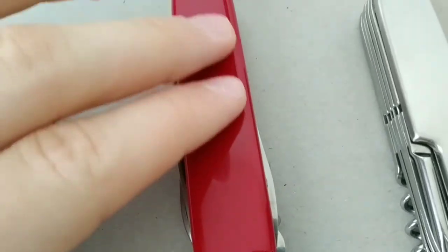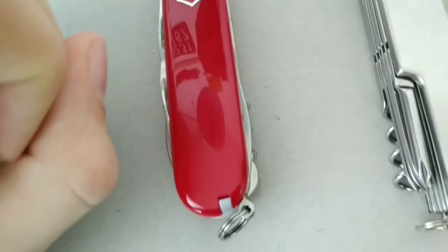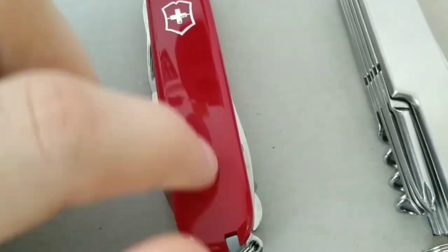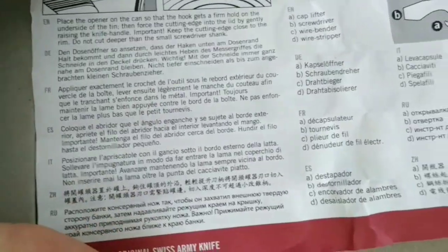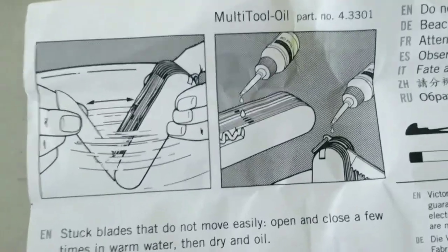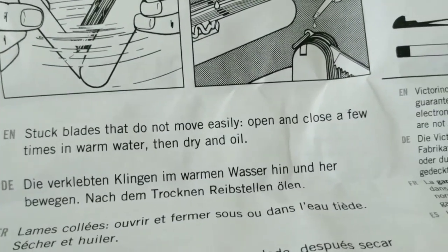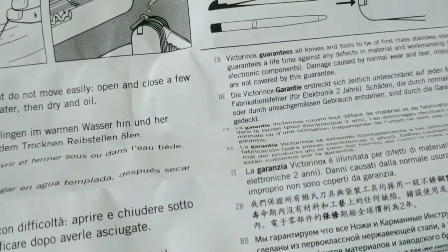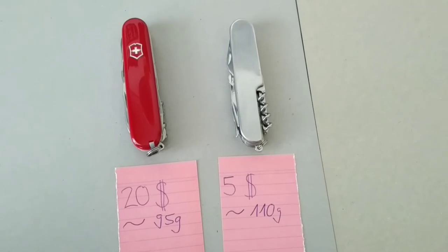You might think the plastic won't last as long as the metal, and that's probably true. But if the plastic goes bad, you can buy replacements from Victorinox in Switzerland and they will fit it for you — you can even select the colors. The Swiss Army knife comes in a cardboard box with an instruction booklet in many languages, including a guide on how to maintain your knife — for example, oiling stuck blades and drying them in warm water.